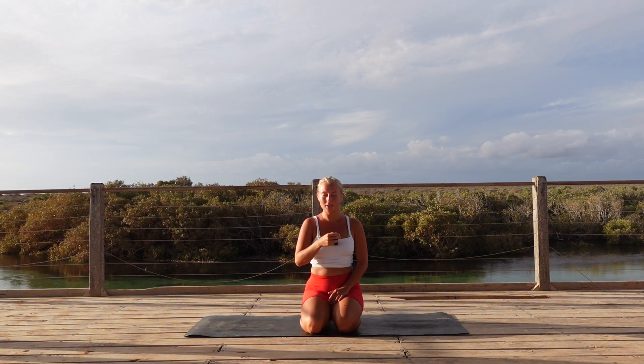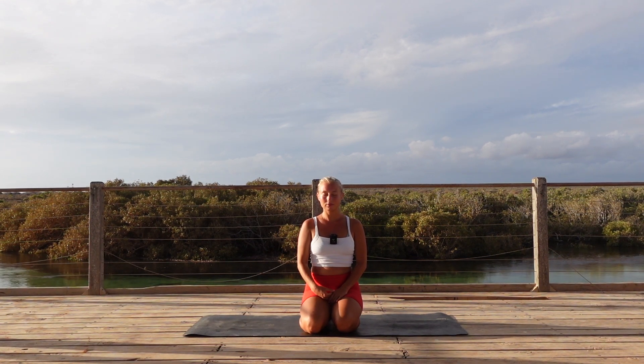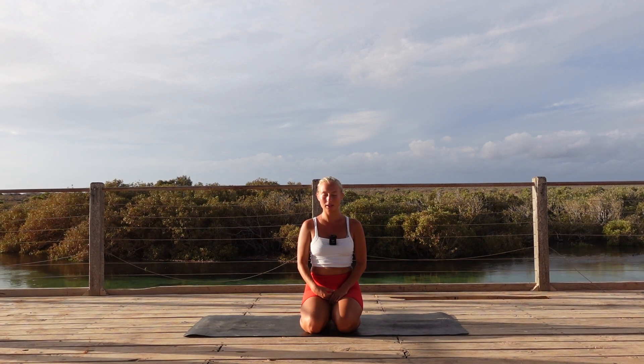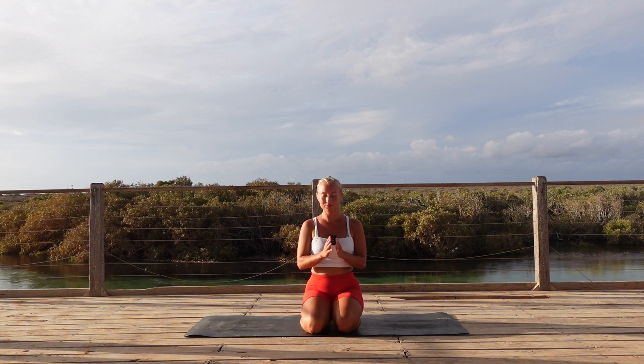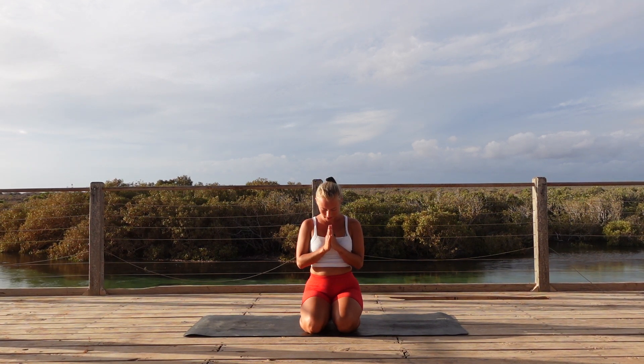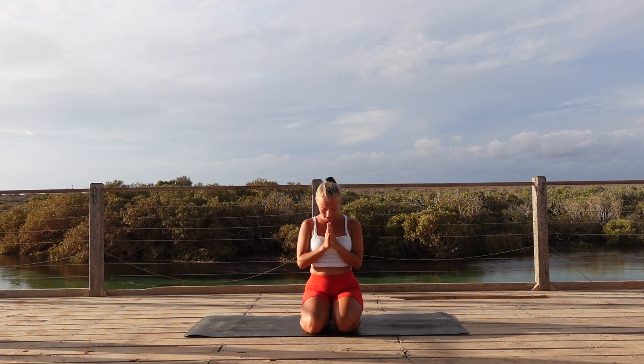Release down, come back to your normal breath. Softening your shoulders as you sit here. Then bring your hands together in front of your heart, finding prayer pose. Slightly bow your head down, forehead comes towards the hands. Take a minute to thank yourself for committing to the practice, for committing to yourself, for trying your best.